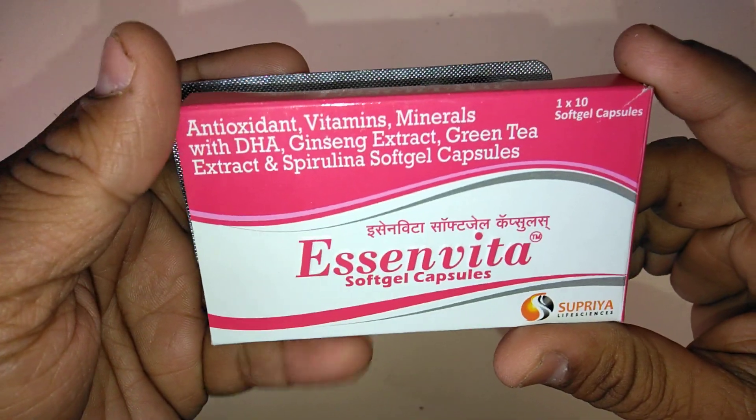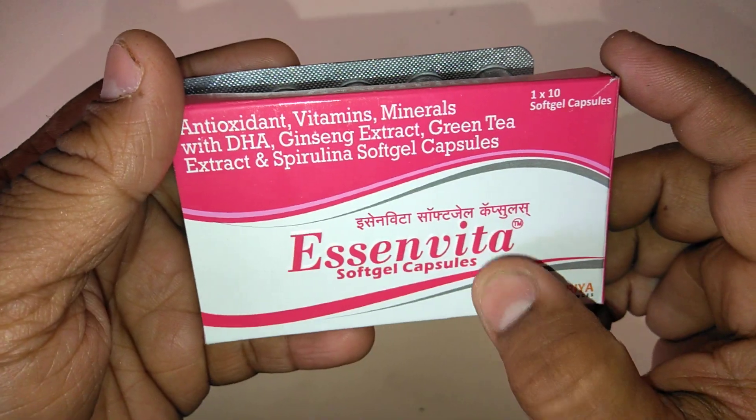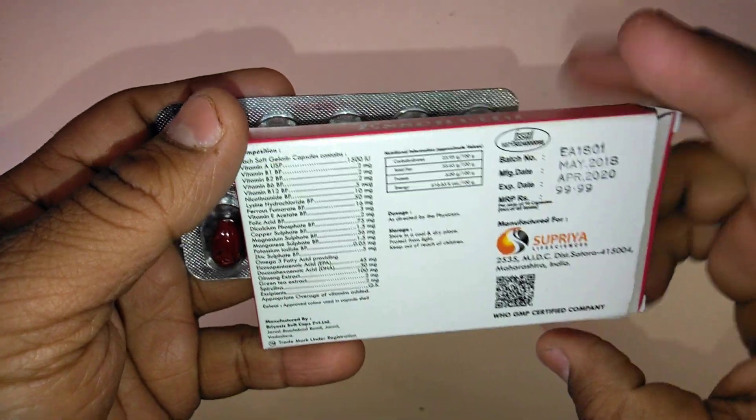Hi friends, welcome to my channel presenting a review of E-Cinvita Swap Gel Capsules. E-Cinvita Swap Gel Capsules requires a prescription. It is the best product of Supriya Life Science.